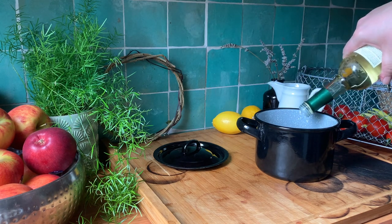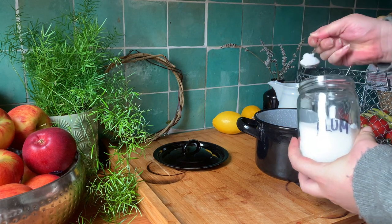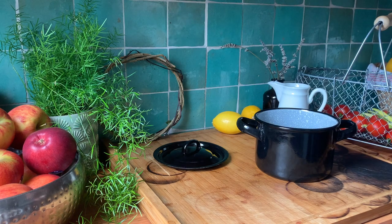The acid in the vinegar will bring out the colour. And a teaspoon of alum. Alum acts as a fixative and has been used in fabric dyeing since the Middle Ages. You can buy it off Amazon.